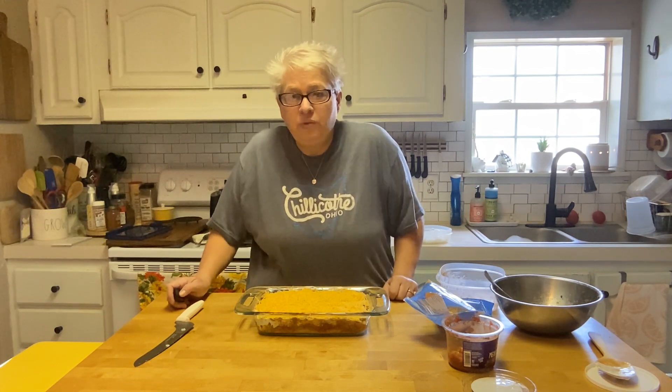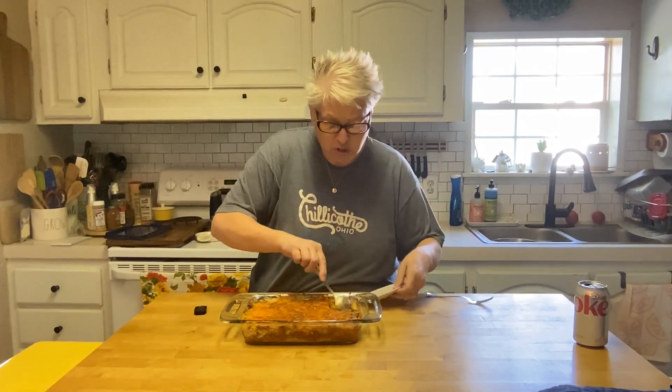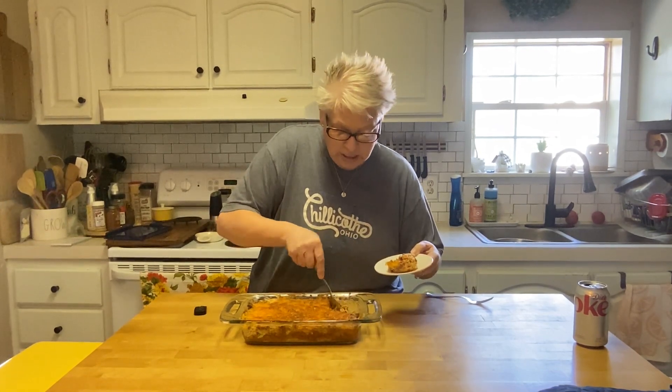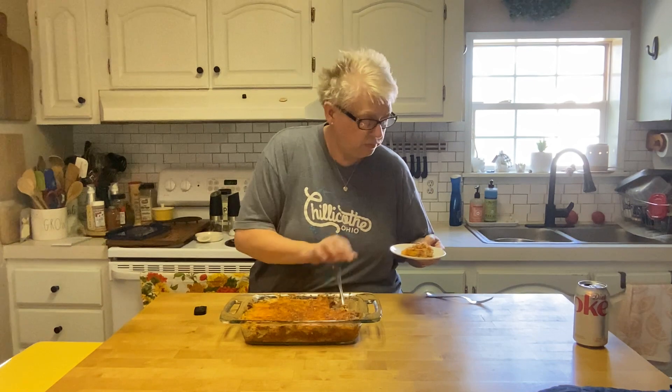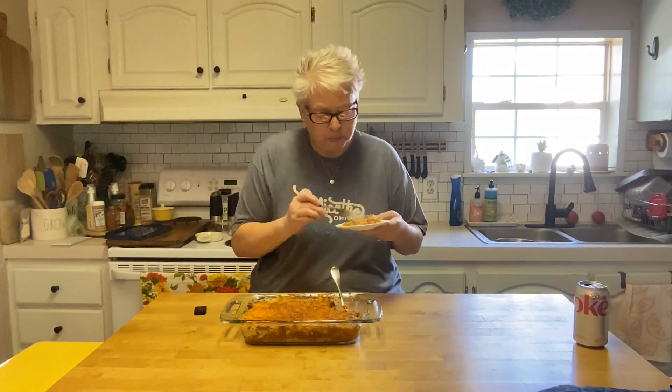Enjoy the rest of your day — I'll be back to show you the casserole, and hopefully there are no more spiders seeking revenge on me. Alright friends, we're back! Casserole is done — 375 degrees for about 20 minutes in the toaster oven. Let's give it a scoop. Got that sweet cornbread with the enchilada sauce and then that creamy sour cream — what a combo!